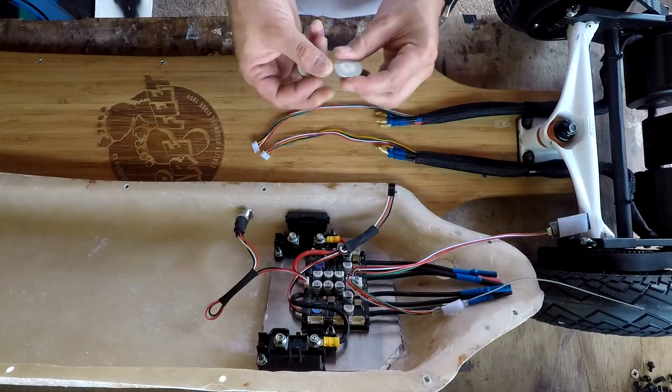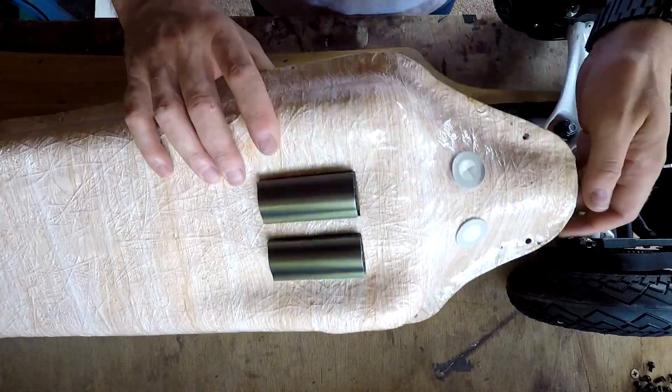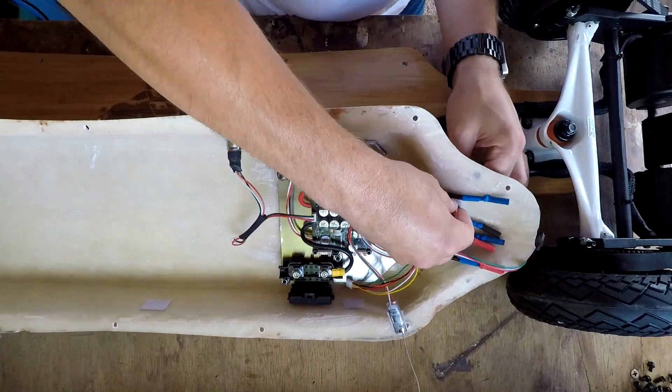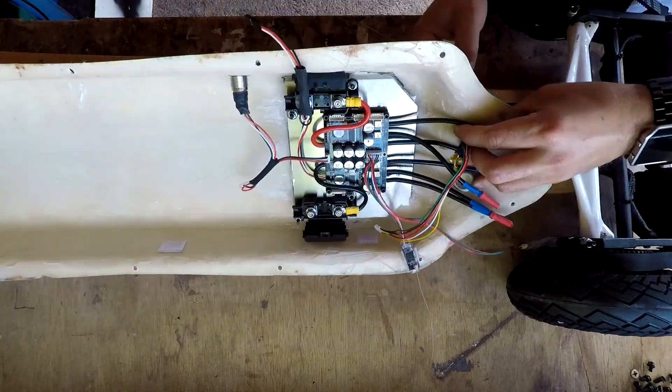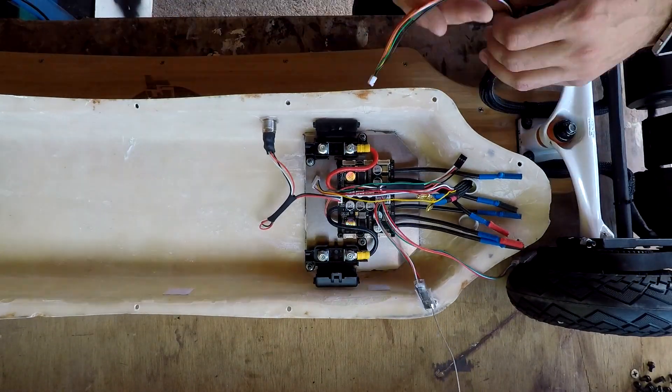I'm now going to start connecting the motor cables to the VESC. I've color-coded both the VESC cables and the motor cables so I get them all in exactly the same order, so if I have any trouble when programming the VESC I can swap the cables around and I know which orientation they're already in.